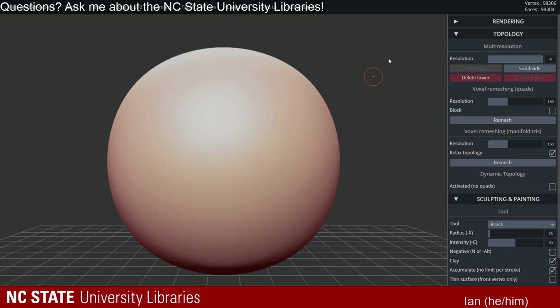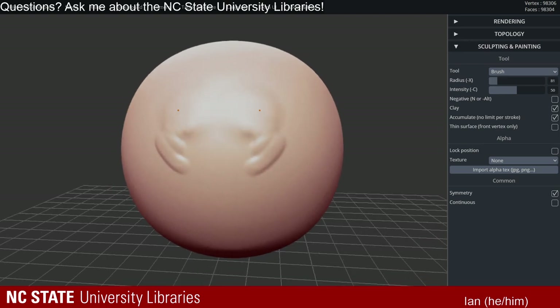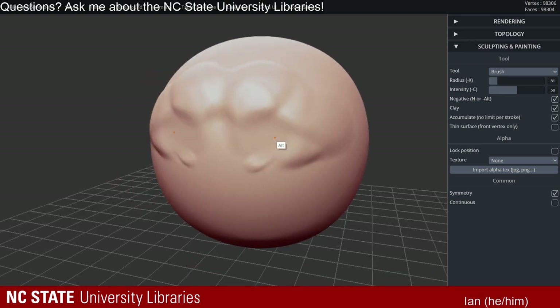SculptGL is basically a sculpting program. You'll know there are sculpting tools inside Blender, and there's one called ZBrush that's proprietary. I like using this one, especially if you're just getting started. It's fairly powerful for being a browser app — you can find it by Googling SculptGL. When you open it up, you'll see just a sphere in a blank scene, and if you grab your brush you can start drawing on it.